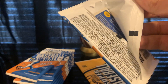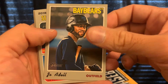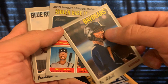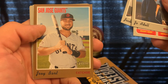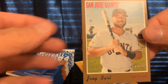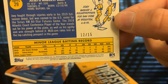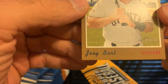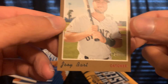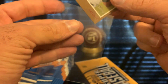Joe Adell, stolen base leaders, RBI and batting leaders. Jackson Kowar — I know this is good. And we got a Joey Bart in what looks like copper or gold — it's numbered, number 12 out of 15. That goes straight into a sleeve. Looks pretty clean.